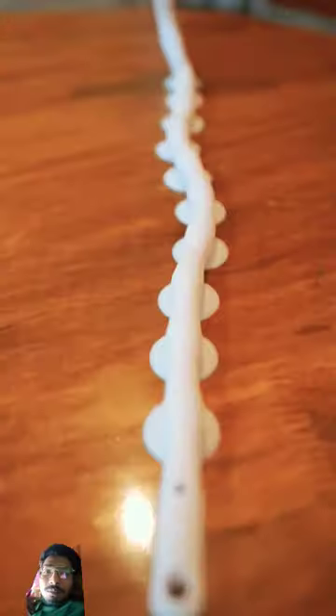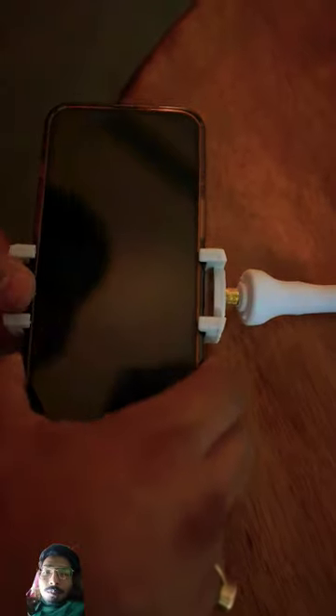This is an Octopus stand. The front side of your phone can also be hidden on the back. It can also be attached to the back of the bathroom, glass, or kitchen.